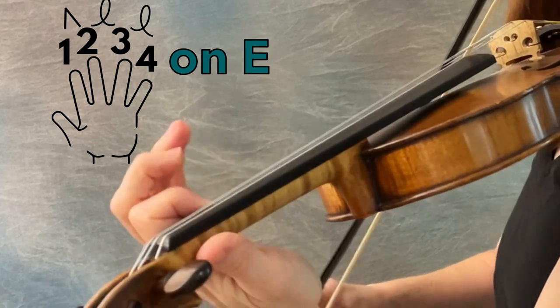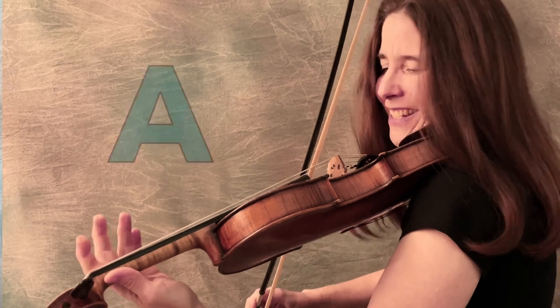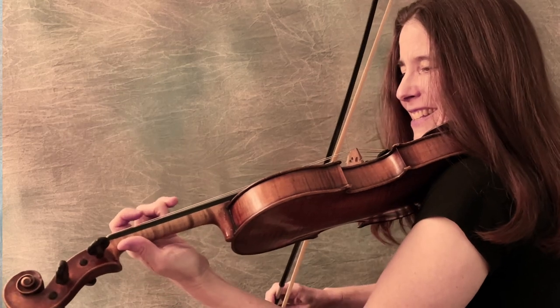But Old Joe Clark has one and two touching on the E string, and not just once — for the entire song. So we have to ask ourselves whether it's really in A at all. We can answer that question by playing it through and seeing that the first part ends on A, the second part is full of A's, and the second part also ends on A. It's definitely centered around A — it's probably in an A mode.